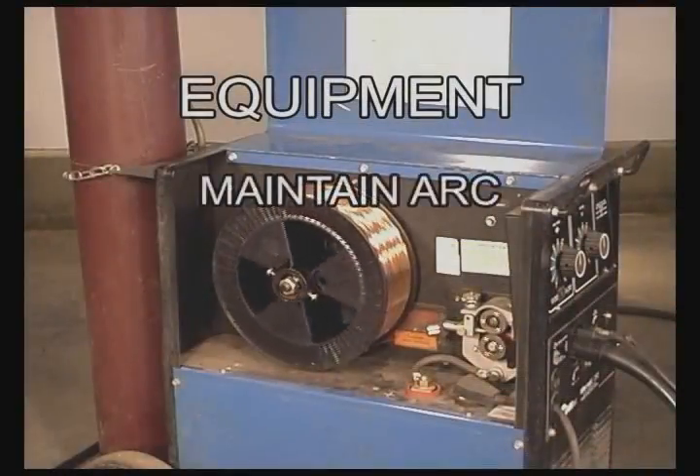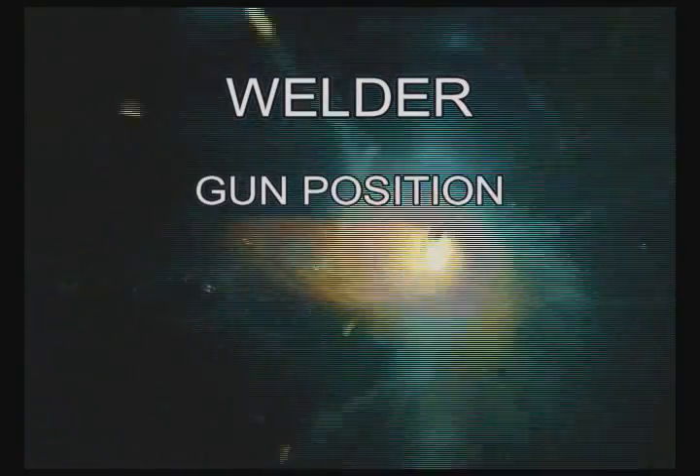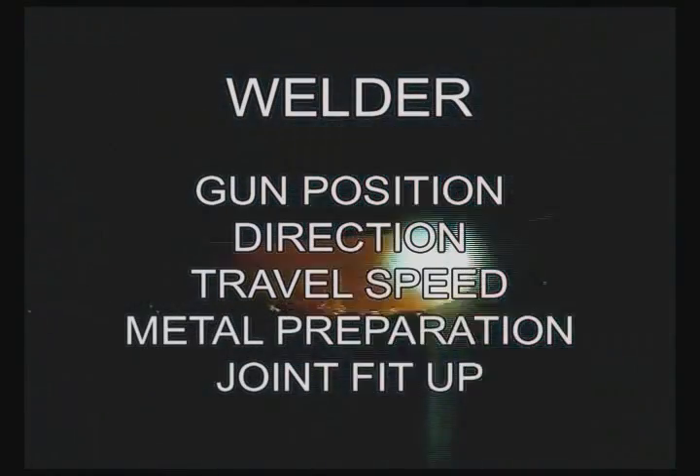This is considered a manual wire feed process. Even though the welding equipment does maintain the arc, feed the wire, and supply the shielding gas, the welder still needs to control the position of the wire feed gun, the direction of the weld, and the speed of travel.